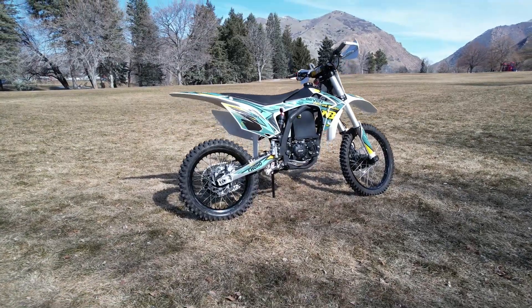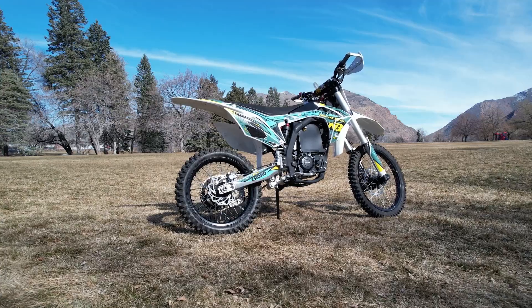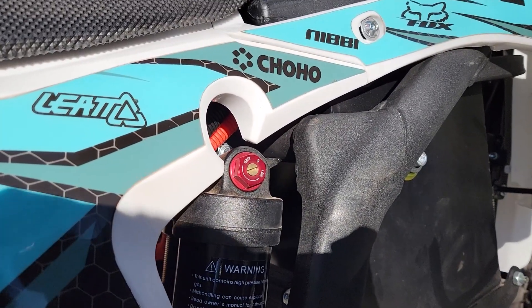Hey everyone, today on Feathers Off-Road I want to talk about the suspension that comes on this Chinese electric dirt bike. Let's start by looking at the rear shock.